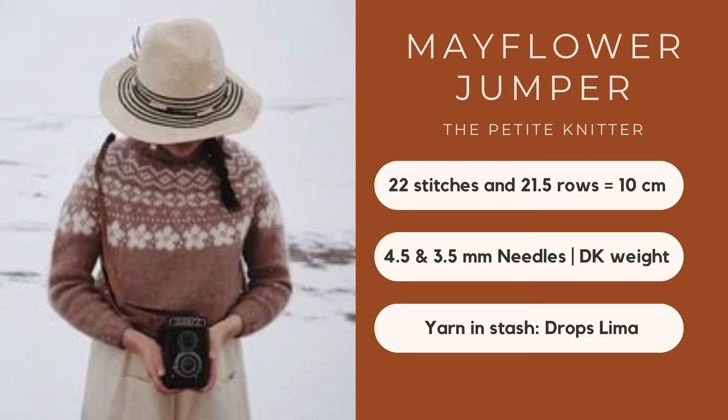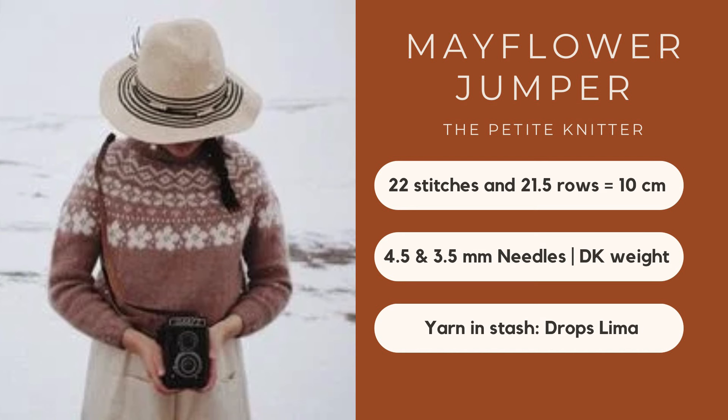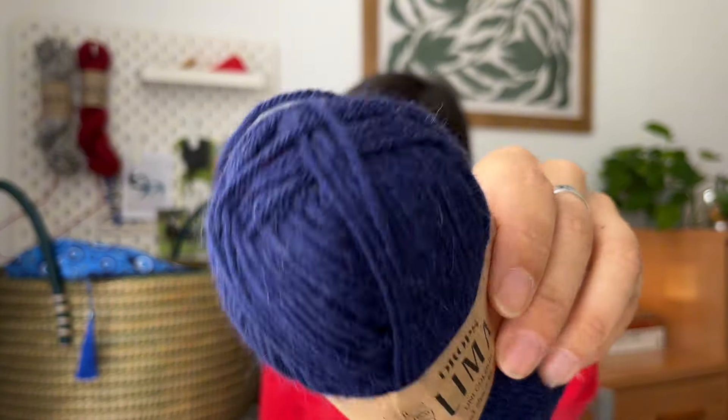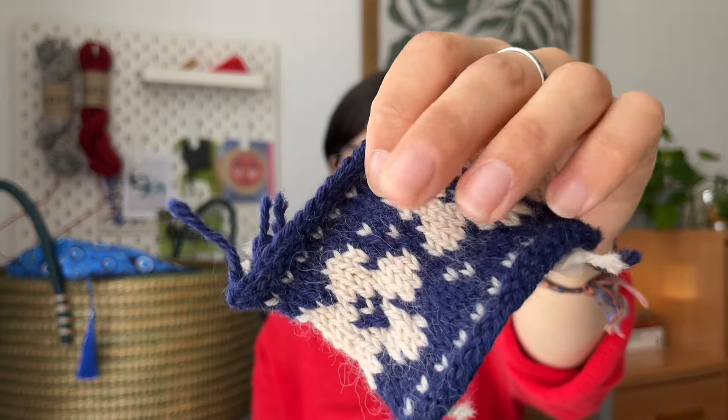The Mayflower Jumper is a circular yoke sweater knitted with colorwork motifs right in the yoke, and then it's completely done in stockinette. The gauge for this pattern is 22 stitches and 21.5 rows, knitted on 4.5mm and 3mm needles in DK weight. In my previous episode I shared the mini lacy swatch I made. My original yarn from stash is a Drops Slimmer — 65% wool and 35% alpaca — in a really really nice navy color. The other one is a kind of beige color.